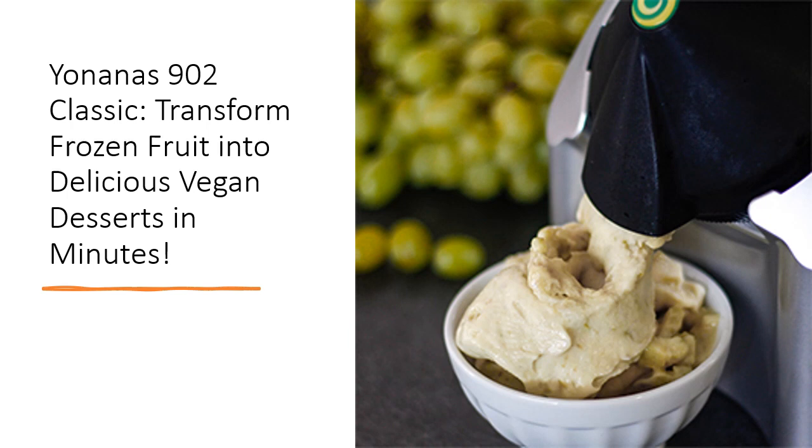Trusted for over a decade, Yonanas promotes health and well-being with their innovative products. The durable, BPA-free machine is backed by a one-year limited warranty, giving you peace of mind. Join the Yonanas revolution and enjoy wholesome, homemade desserts that are as nutritious as they are delicious.